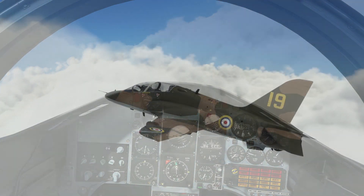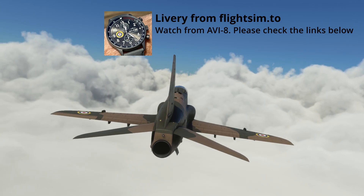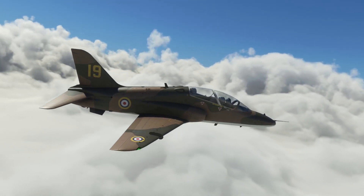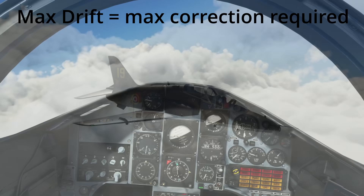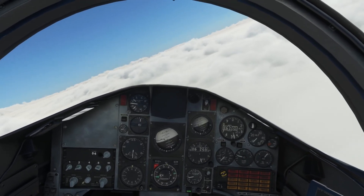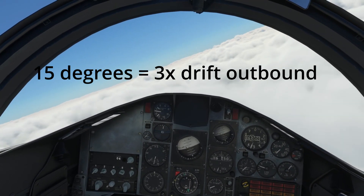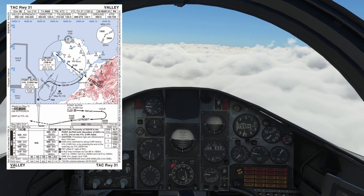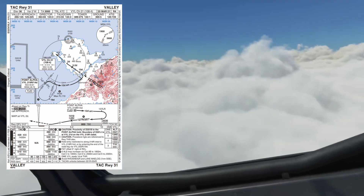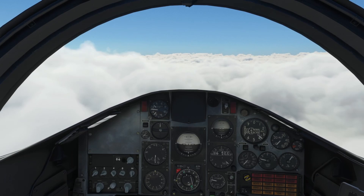Here we are at 14 miles, taking a right-hand turn. When we turn outbound on this radial we're looking to go outbound to 19 miles before turning back in for the initial approach fix. I've calculated my max drift based on doing about four miles a minute, which works out to a maximum drift of five degrees. Rolling out on 219, I'll add 15 degrees to counteract the wind. The turns are all flown at 230 knots and 25 degrees angle of bank — they are fixed — so you compensate for wind using the event technique. My next event is 19 miles, at which point I'm taking a right-hand turn.